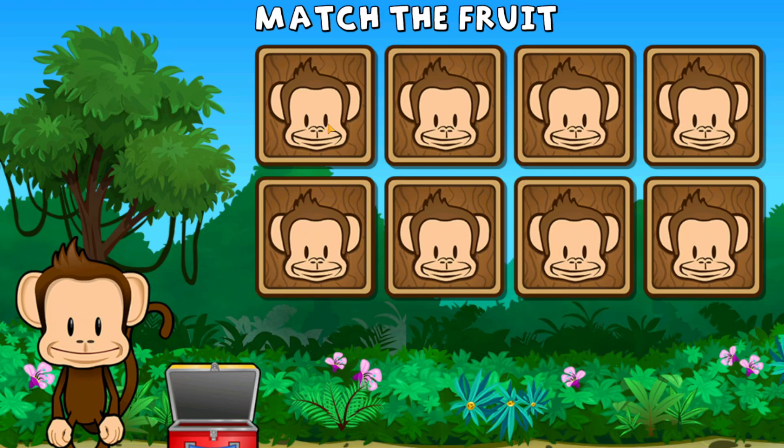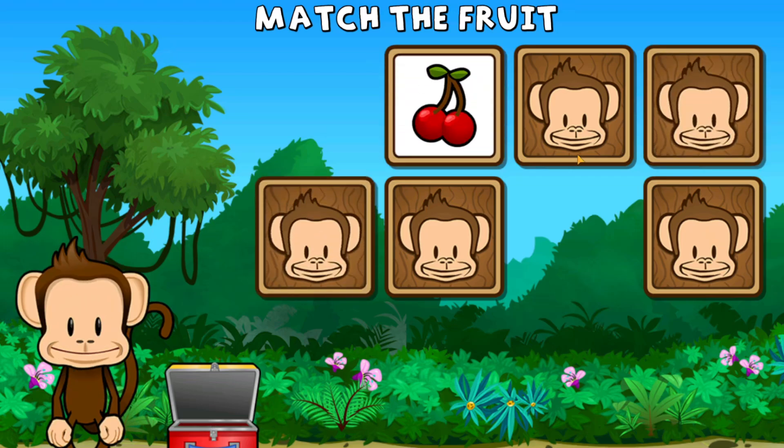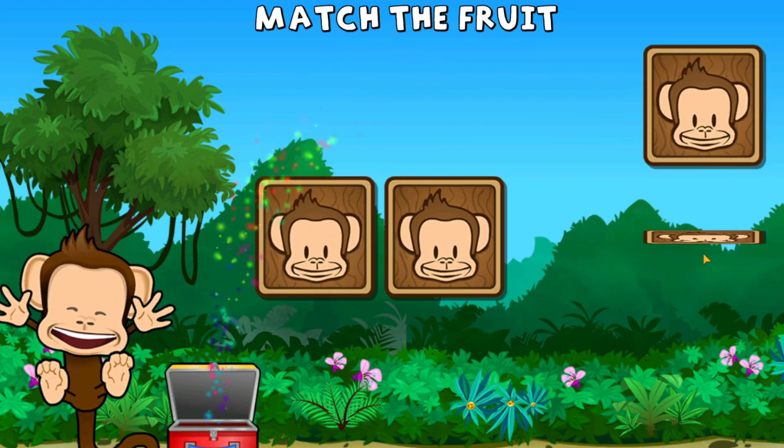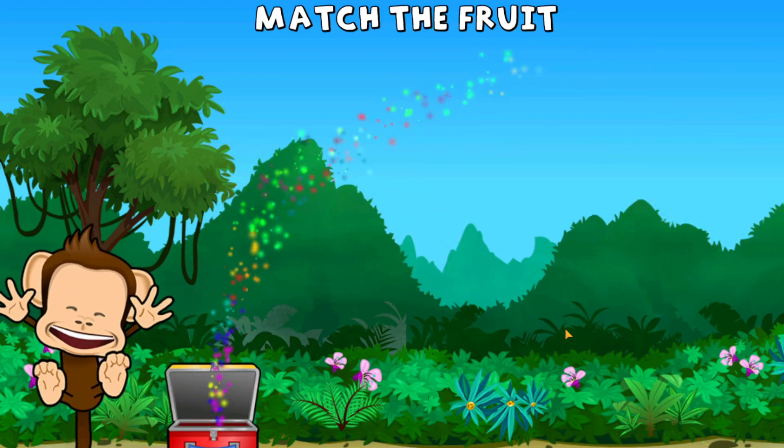This monkey wants two of each kind of fruit. Can you match the fruit? Apple, kiwi, strawberry, cherry, cherry, strawberry, strawberry, kiwi, kiwi. Great work!